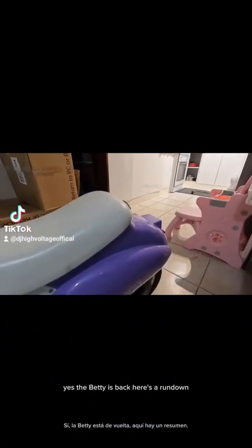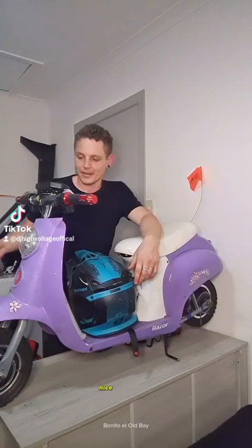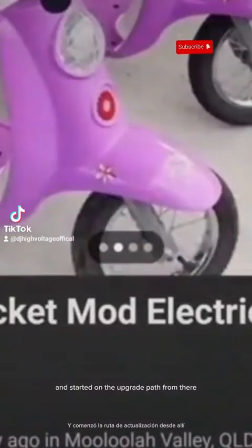Bought another one, didn't I? Yes, the Betty is back. Here's a rundown of how I did it. I jumped on Facebook, checked one out, was like 'yeah, this is sick,' and started on the upgrade path from there. As you can tell, this is the old kit.